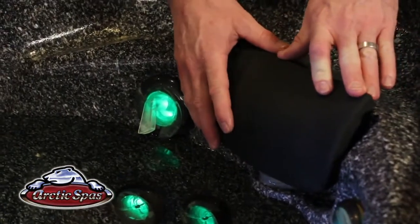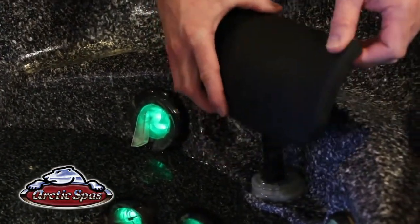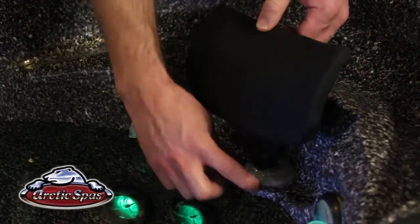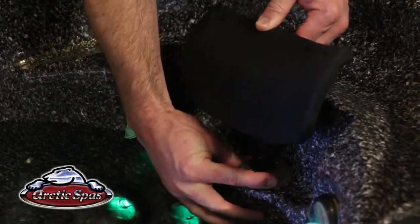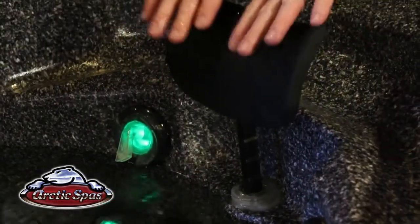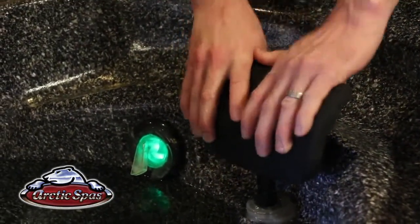The pillows are fully adjustable. You can pull them up and tilt them back and forth to reach your comfort level. Underneath there's a small button that releases the pillow to lower it back down. Otherwise, you can also press down on it to get it to release.